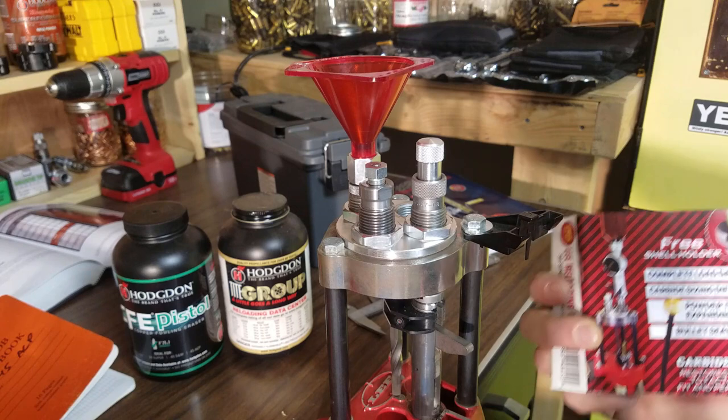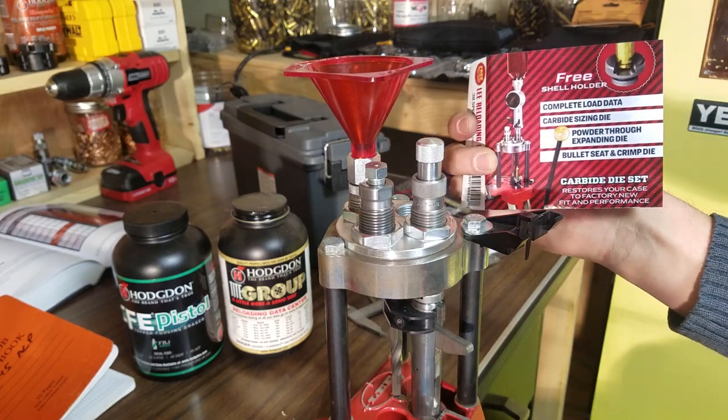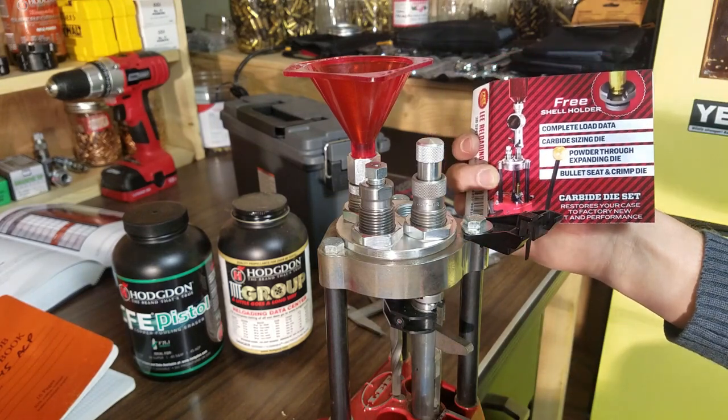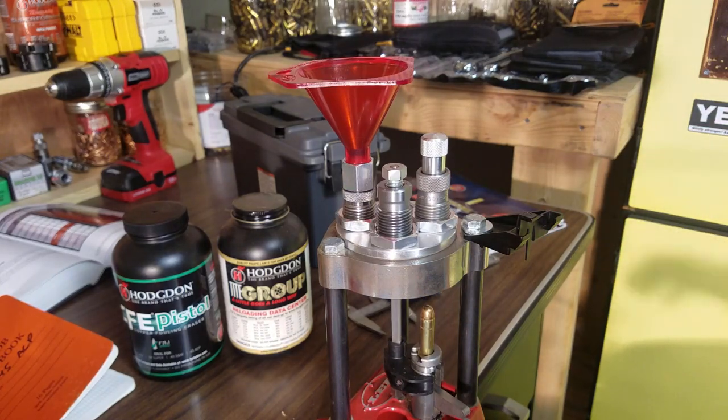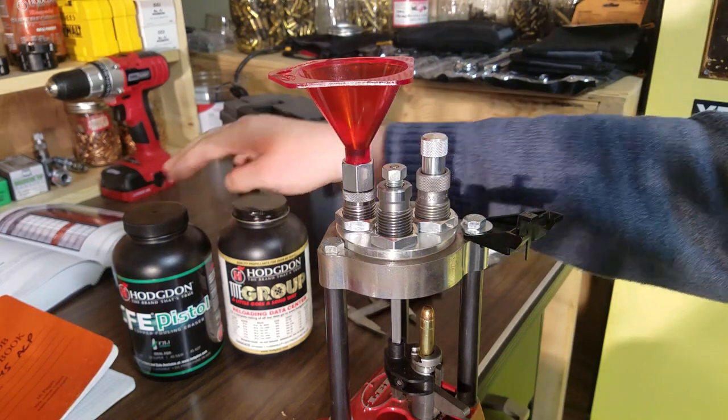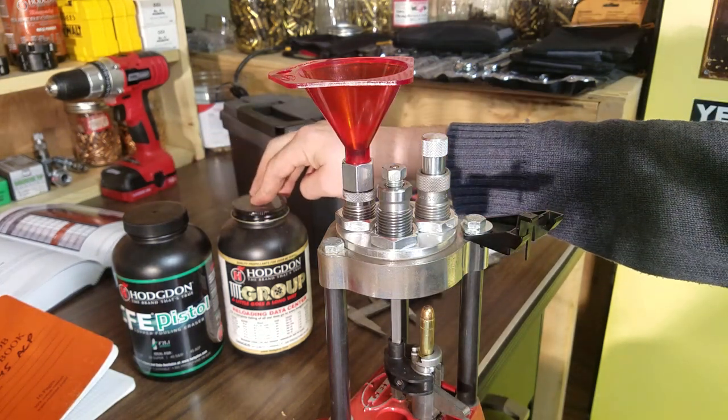These are basically the exact instructions that come with your Lee dies. The instructions are clearly written in there, and I basically follow them to a T. In the next section of the video, we're going to go ahead and load 10 rounds with Tight Group.